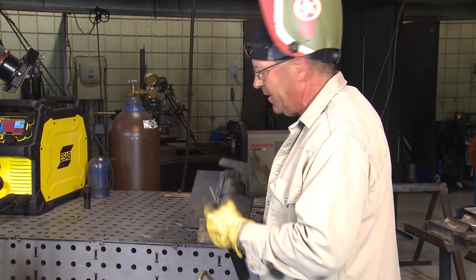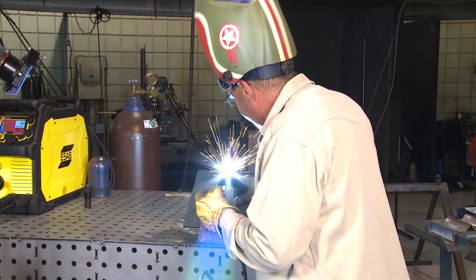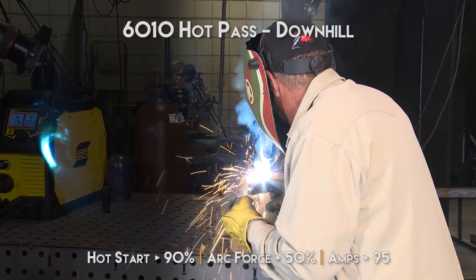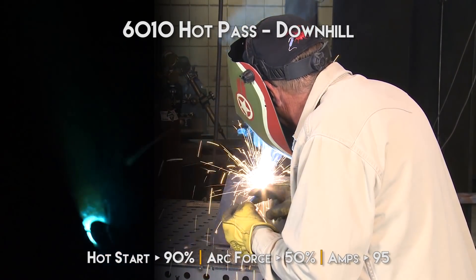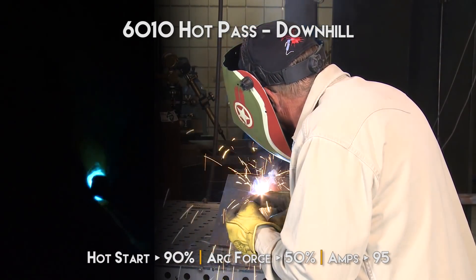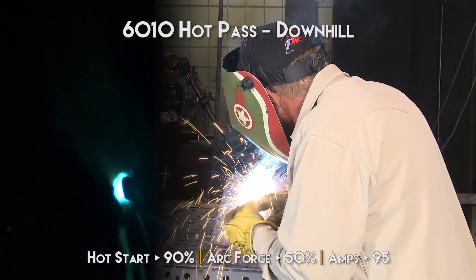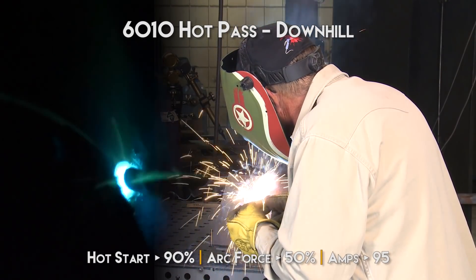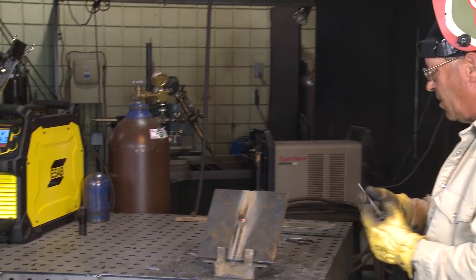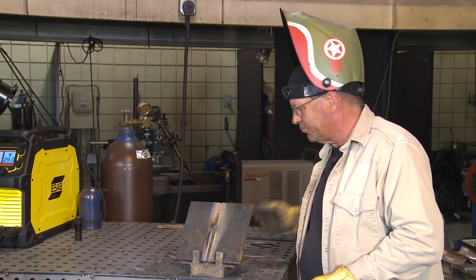I'm going to run the last part of this downhill. Again, I'm just looking to see what the arc features are in this machine and what the weld pool is going to react like. Downhill hot pass — I tend to stick it in and gouge it a little bit, then lift it up so I'm looking at arc voltage to increase, make the pool expand, and drive that slag up above the weld pool. There was a little arc blow there, and that was from the rod.